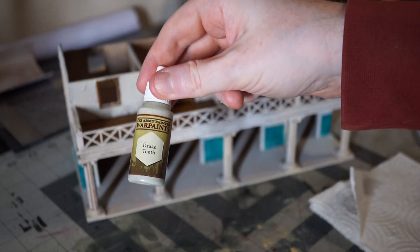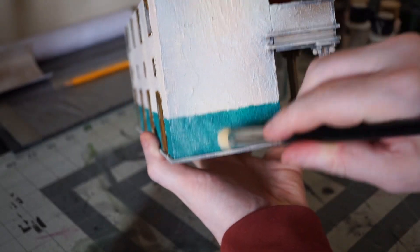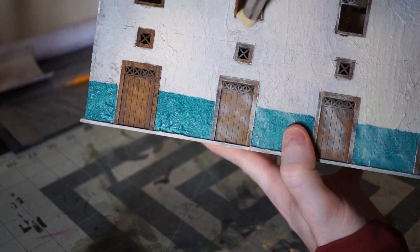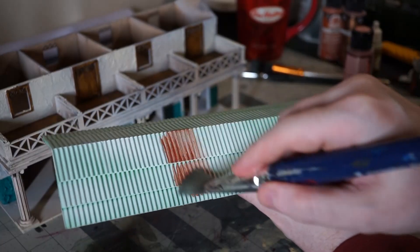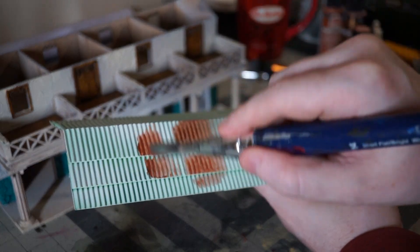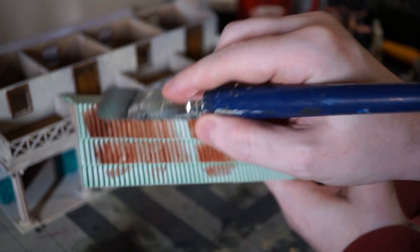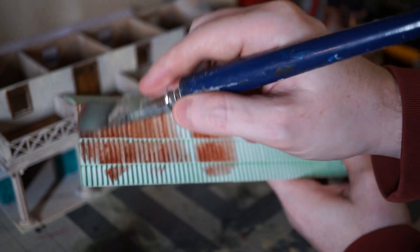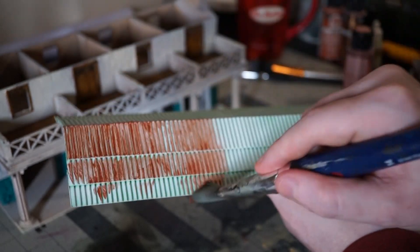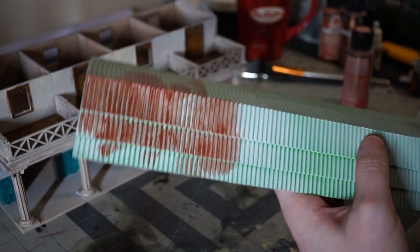After that it's time for some dry brushing. I take Drake Tooth from Army Painter and just dry brush over everything — the walls, the door and window frames, the balcony — it all gets a coat. With that done I move on to the roof. I used a cheap copper craft paint for this and it was a mistake, not because it doesn't end up working, but because it is very thin. It took a lot of coats to cover up that neon green. I would absolutely recommend a high-pigment miniature paint here if that's an option for you, but given enough time and enough coats it does work.